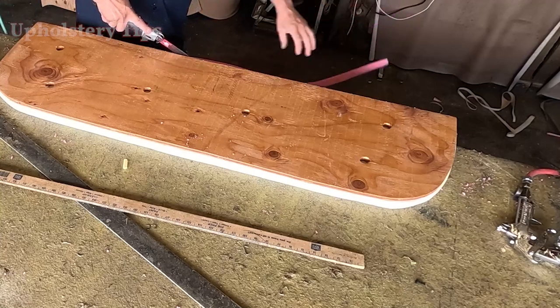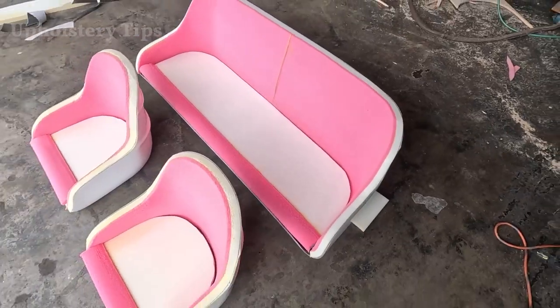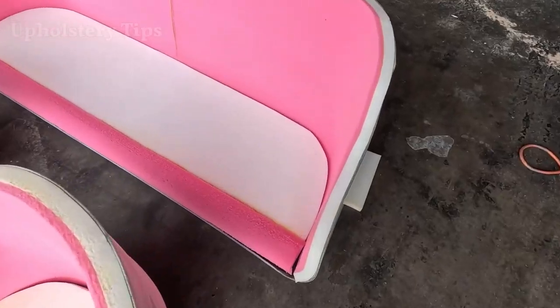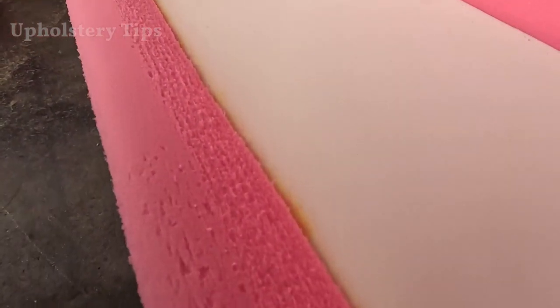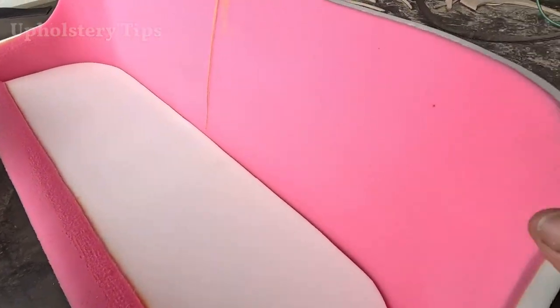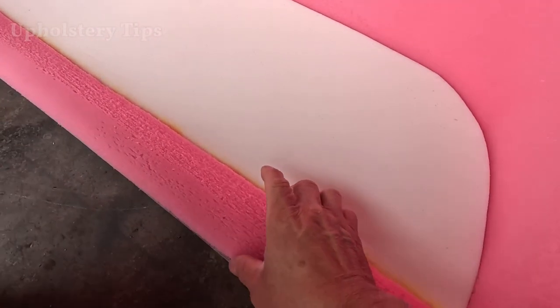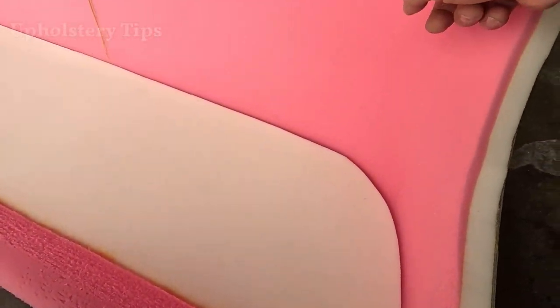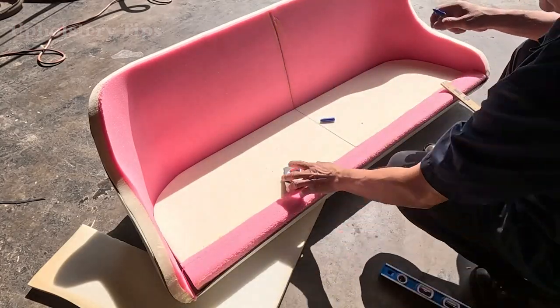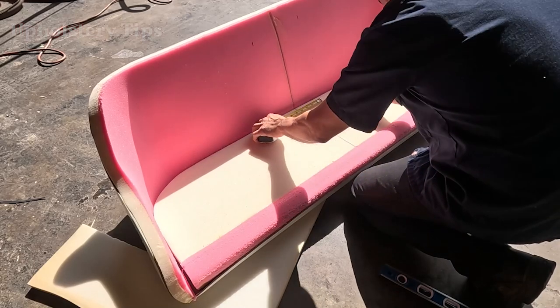I had the front and the back seat. I will concentrate on this video on the backrest of this bench seat because it is harder than all the other pieces. I am pretty sure by watching me do the backrest, you will figure out how to make the bottom cushion okay.